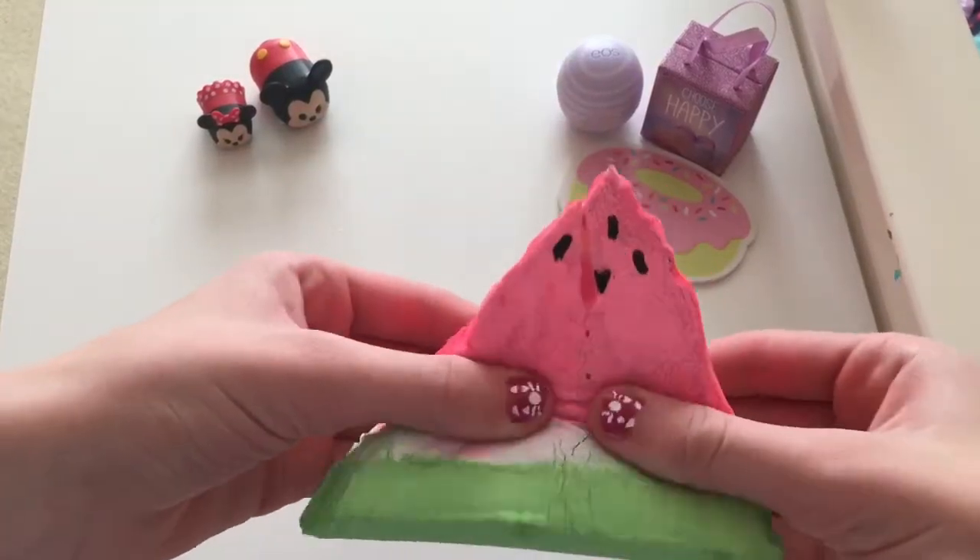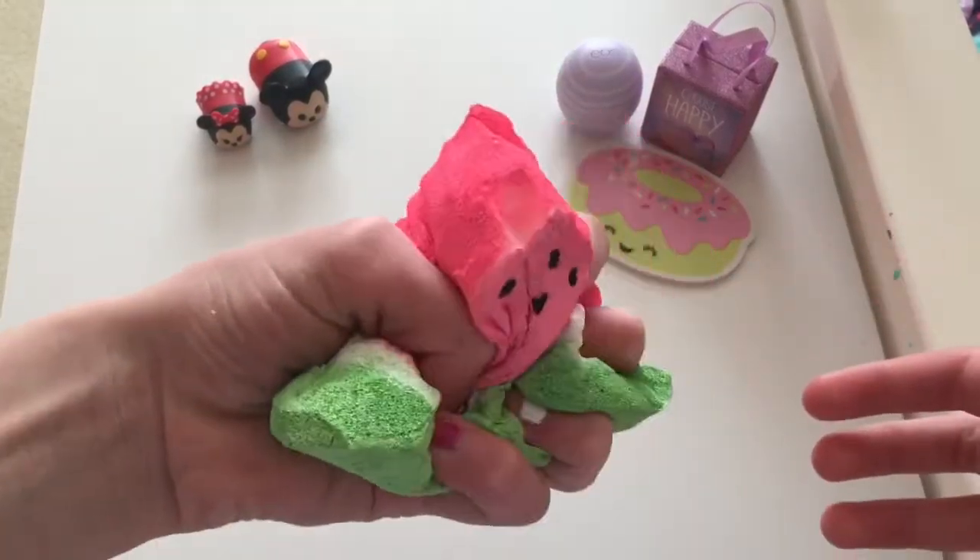And you're done! Now we have this adorable watermelon squishy. How cute is this?